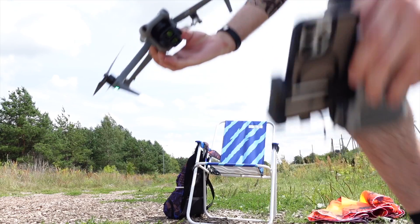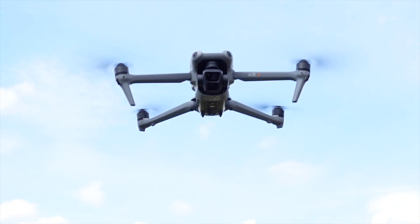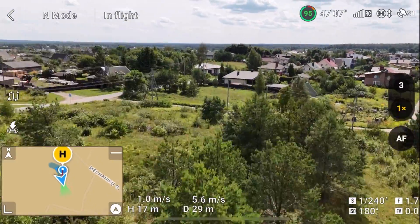I'm flying the latest DJI Air 3 in Europe. Let's see how well it flies out of the box, and then I will show you how you can unlock this drone and make it fly even better.